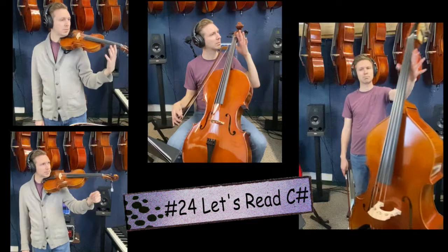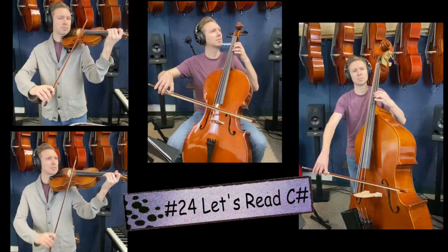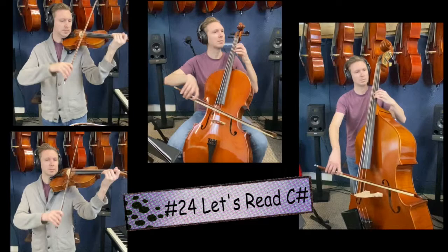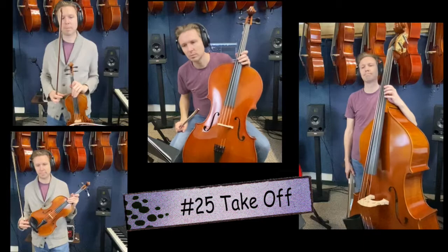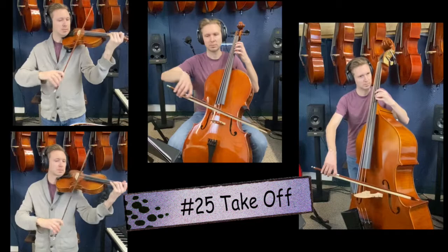Take your left hand off. Find the C sharp again. One, two, ready, go. Number 25, take off. Find your high D. One, two, ready, go.